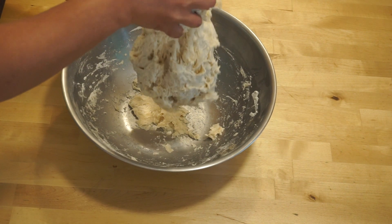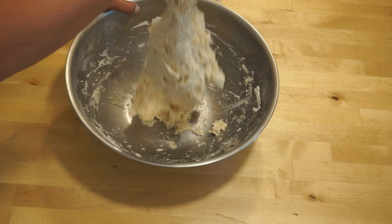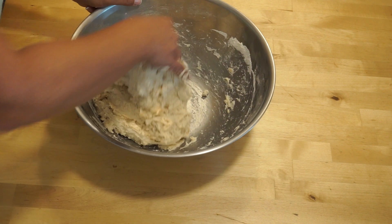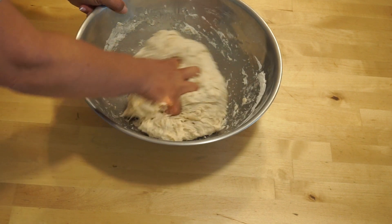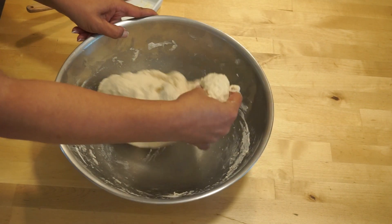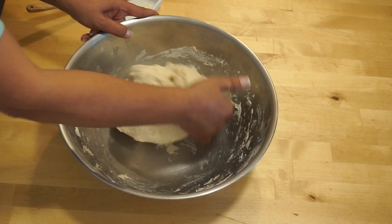Though it's very sticky, falling apart, doesn't hold itself together — unbearable to work with. Gluten is not developing yet. Do not attempt to add more flour; it will result in a heavy, dense bread. Just keep folding. By folding, you start developing the gluten structure.